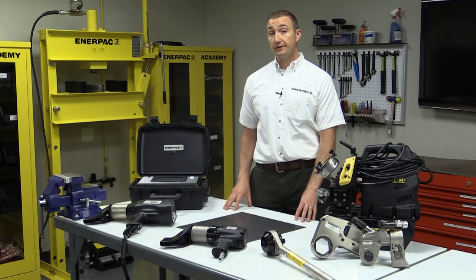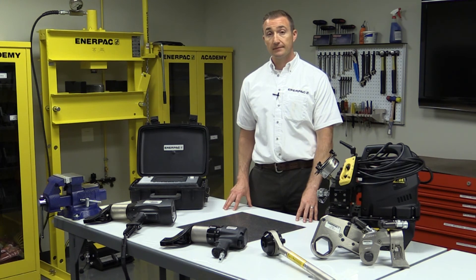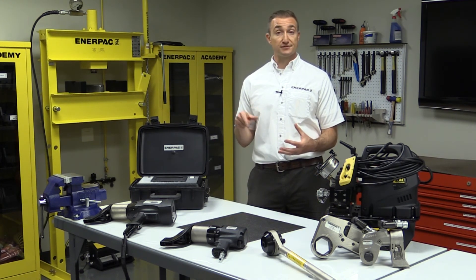If these tools don't meet your needs, you should consider Enerpac's line of bolt tensioning products. These tools tension the stud, rather than applying extreme amounts of torque to the nut.